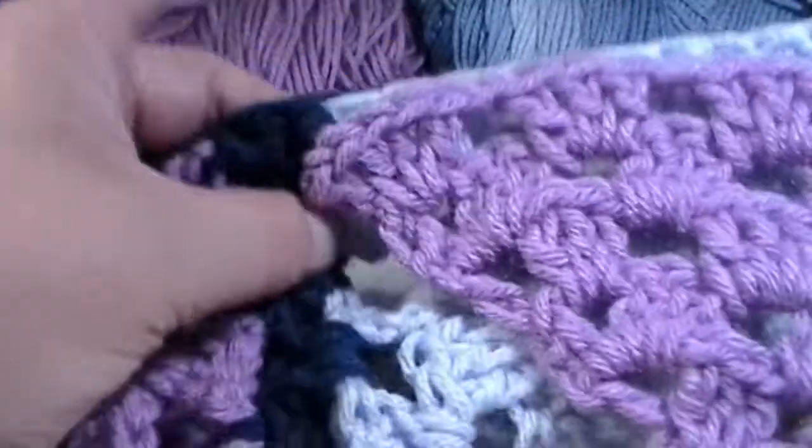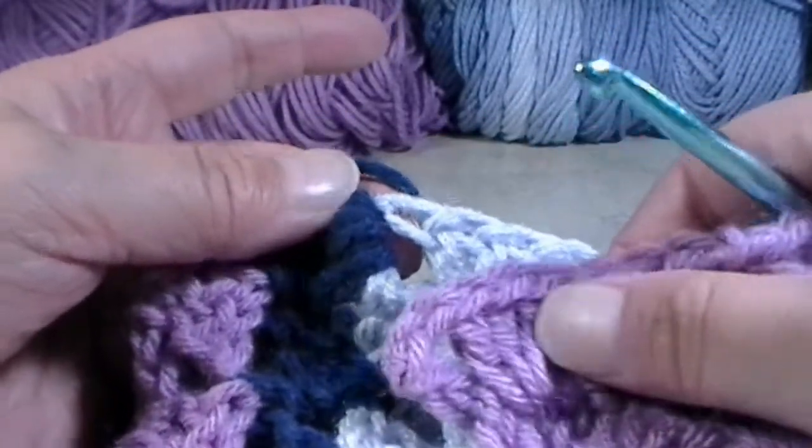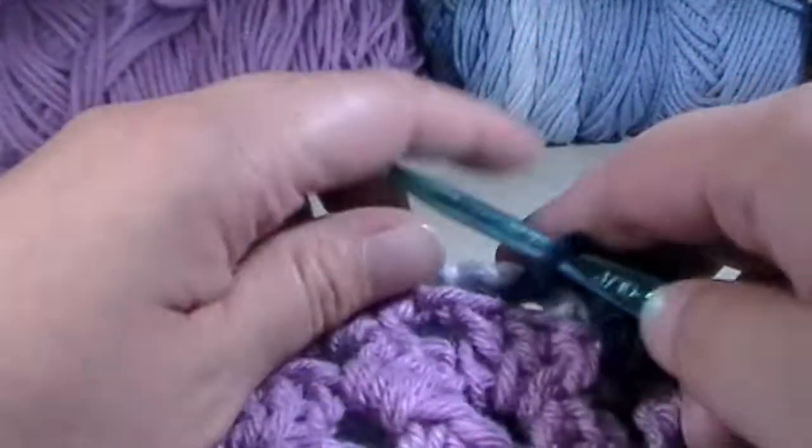You'll repeat this all the way until you get to the bottom of the purple triangle and the top of the blue triangle. I will meet you down there in just a few moments.